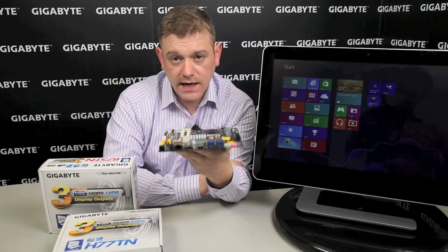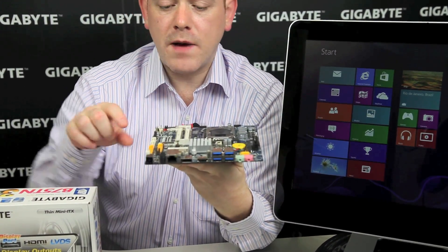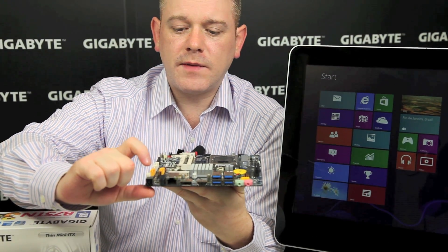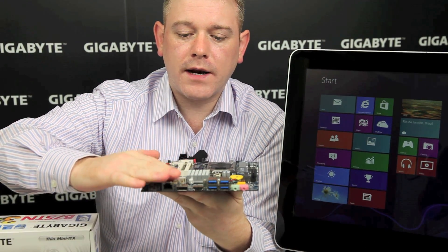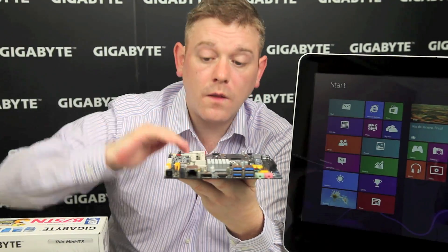These are all based on the thin mini-ITX standard, which as you can see is pretty thin. It's all based on a 2.5cm height limitation for the back panel I/O, which also dictates the same level of thinness for everything else on the board.